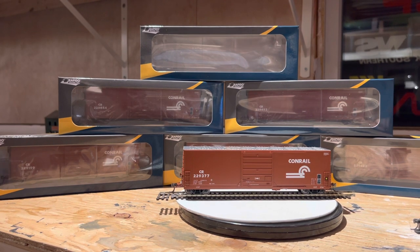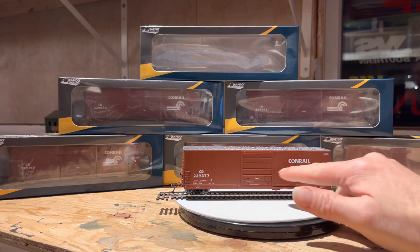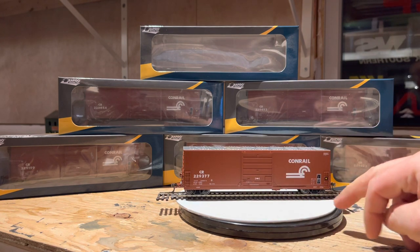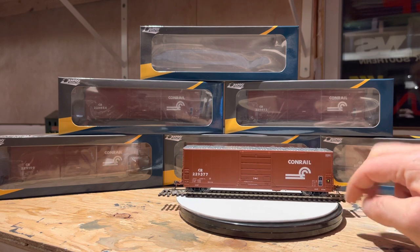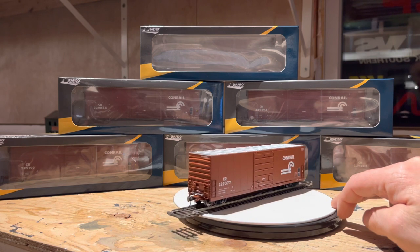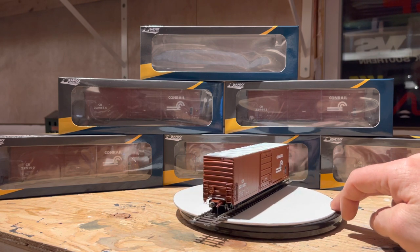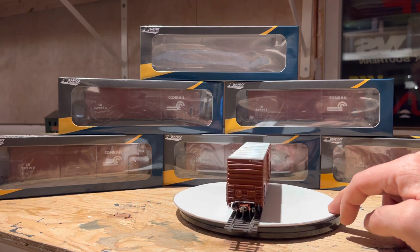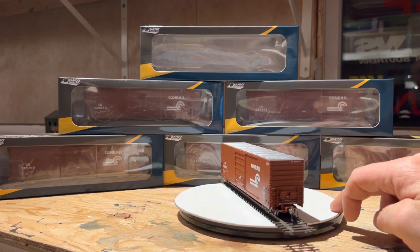Nice detail like Rapido does. You can see all the ribs and everything standing right out, handles on the doors. Everything is legible. Rapido is still using their own style of knuckle couplers, but they are a lot more like Kadee's.